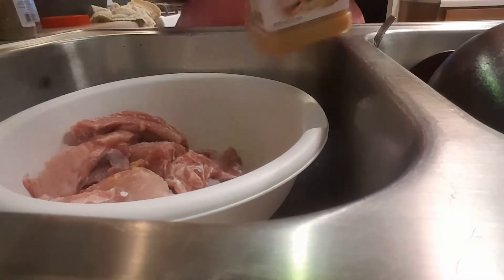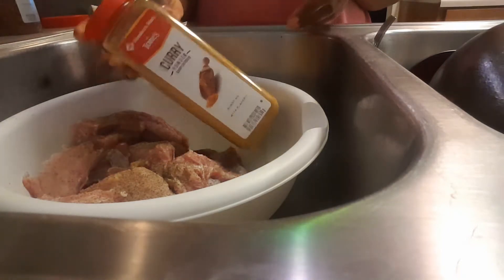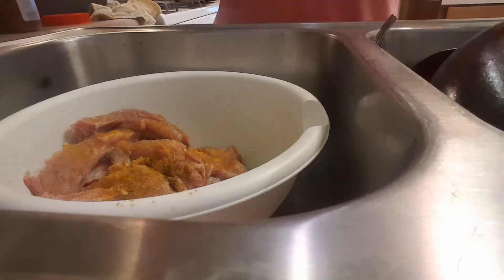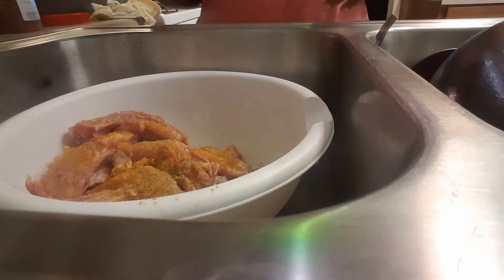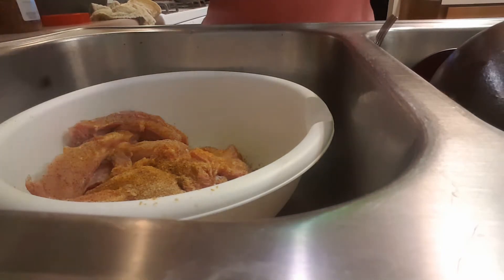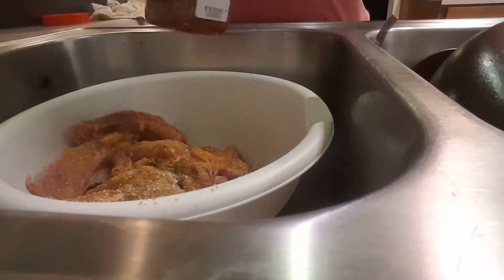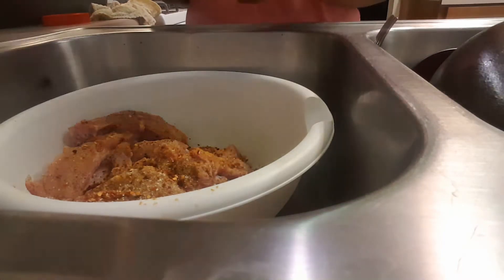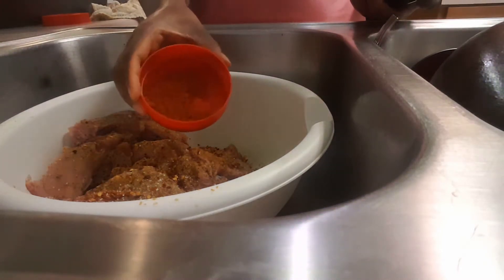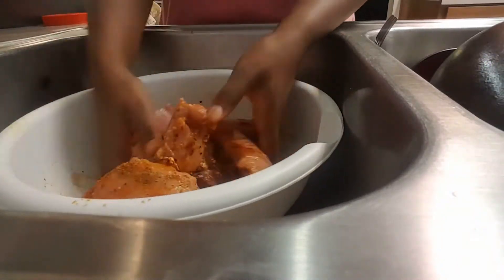So once I'm done cutting and cleaning my ribs, I'm going to add my seasoning. So once I'm done adding my seasoning, I'm going to be using my fingers to mix everything together.